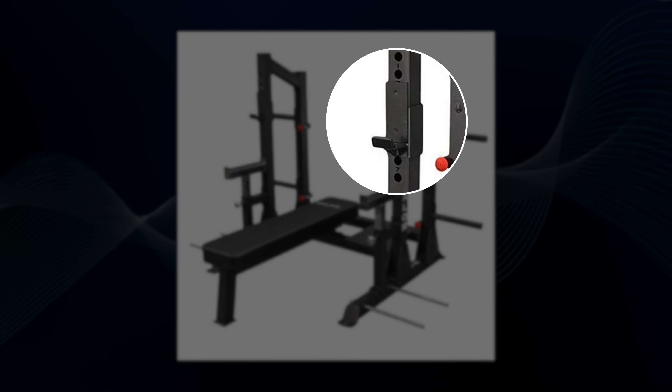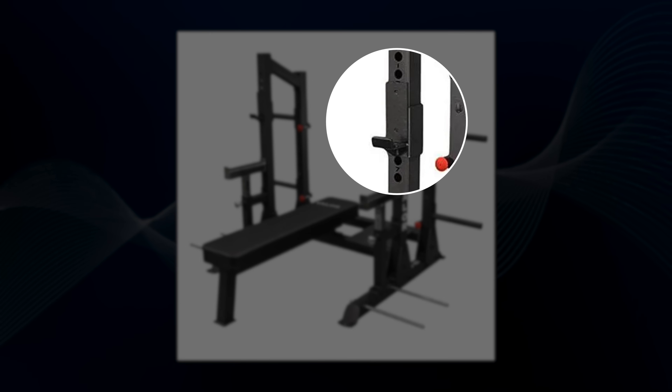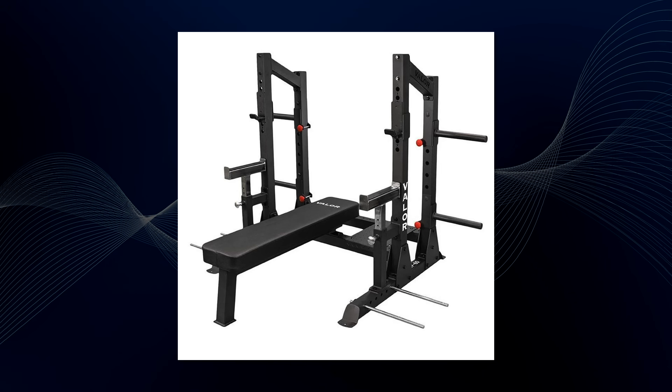Next, set the j-hooks to the proper height. For many, benching out of a rack will be better than using a typical commercial gym bench. The height will depend on the length of your arms and grip width, but generally set them so you only need to extend your elbows a couple of inches to unrack the bar. This minimizes fatigue from unracking, allowing you to lift more weight. If you set the hooks too low, you'll simply create fatigue and lose scapular positioning.